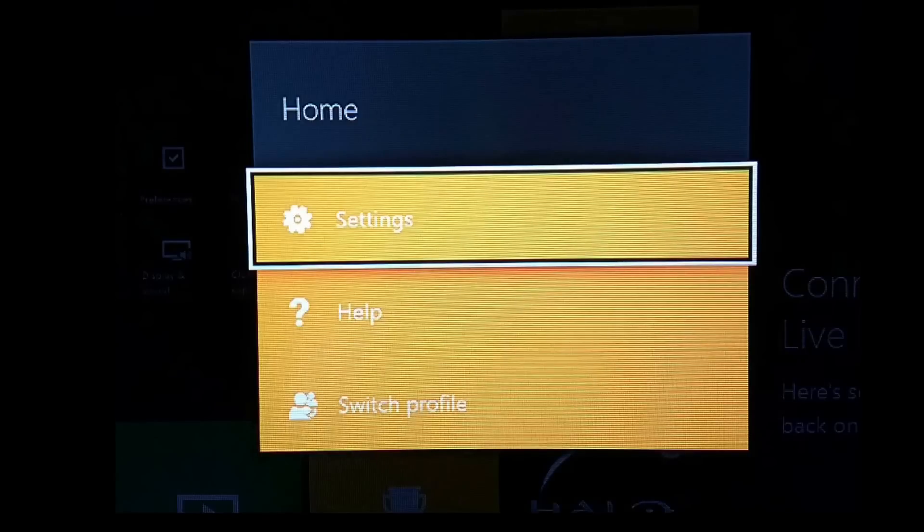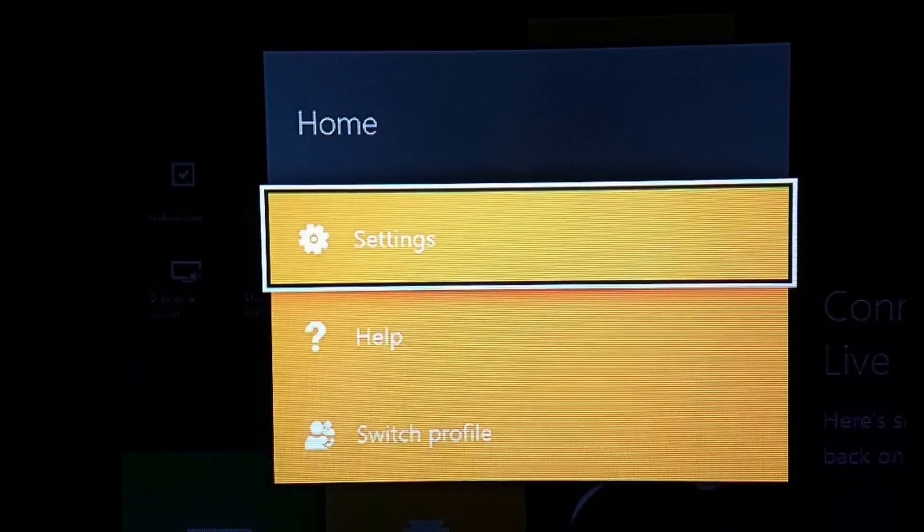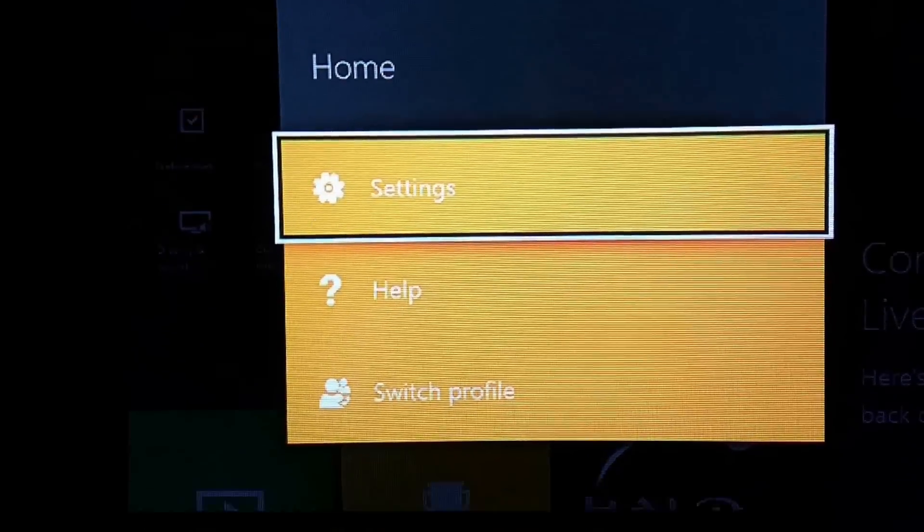So first thing you're gonna do is go to your Xbox main menu or dashboard and hit the start button on your controller, and after that you hit the settings button in the little menu that pops up.